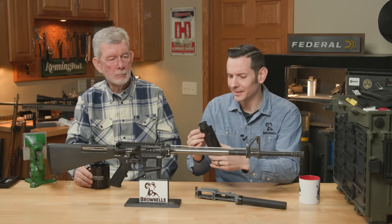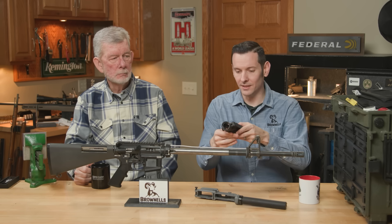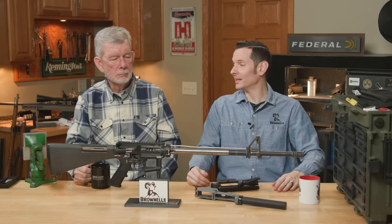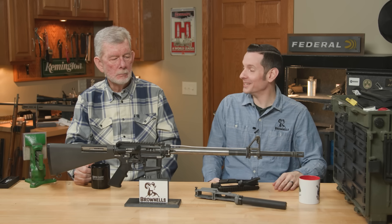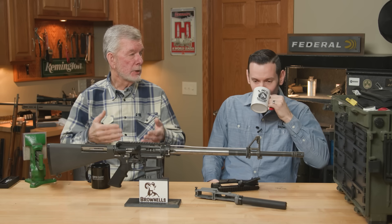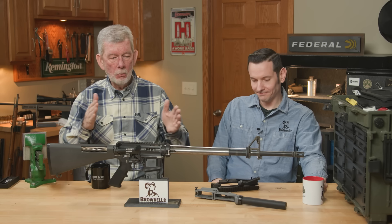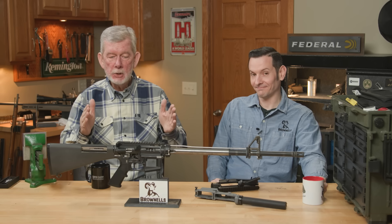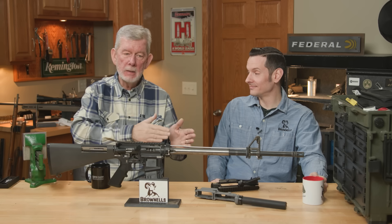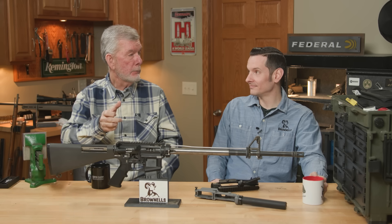So let's say I'm a novice builder. I just did this. What are my choices here, Steve? What can I do? Well, it's more a psychological problem than it is a gunsmithing problem. You see, the torque values are so wide — there's such a gap there between the minimum and the maximum — that you can tighten that thing and line it up properly.